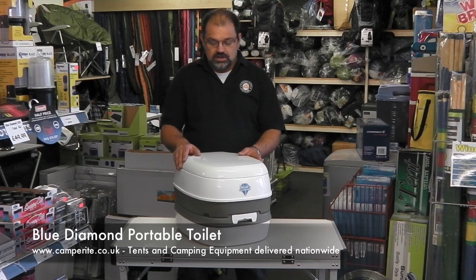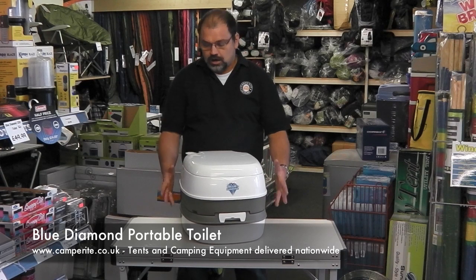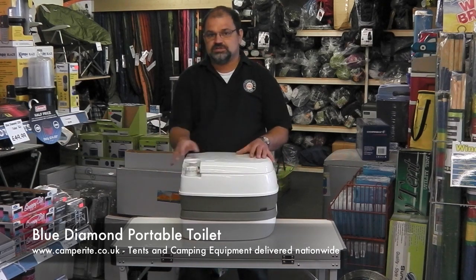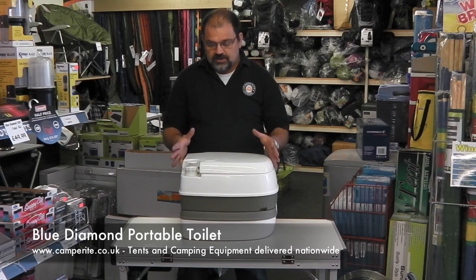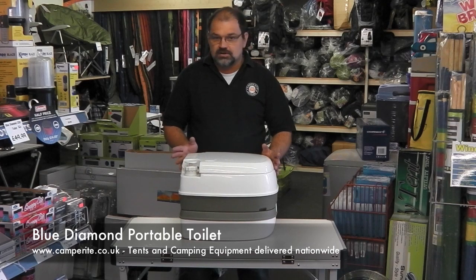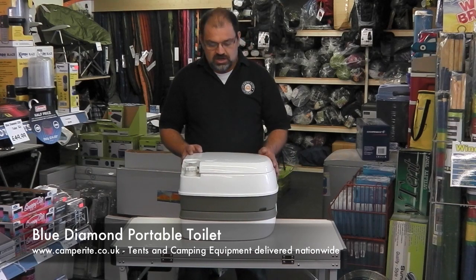The toilet is 335mm high, 380mm wide and 446mm deep. It's a flushing portable toilet, perfect for camping, fitting to older caravans, motorhomes, even for emergency use at home.